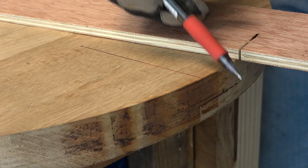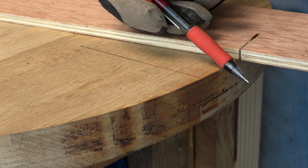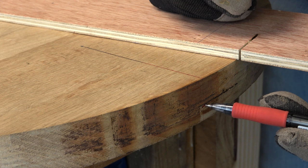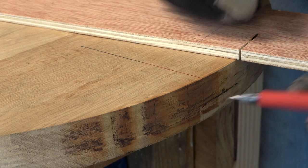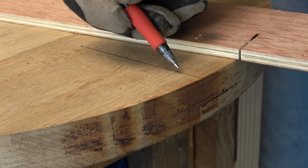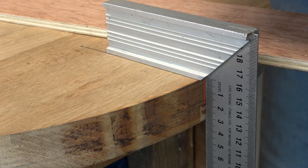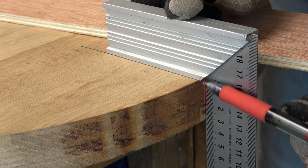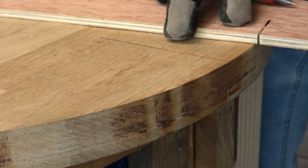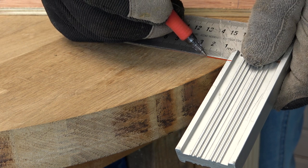I want to cut a bevel with a 45-degree angle. So if I want to cut a bevel that has this length here, a 45-degree bevel will have the same length here. Then I will cut here 2 cm, so the cut will also enter 2 cm.